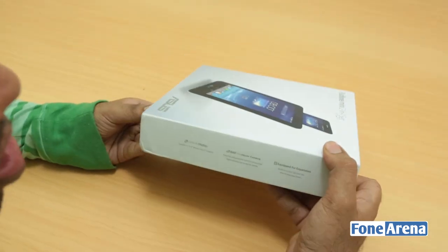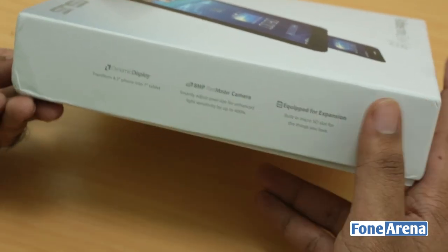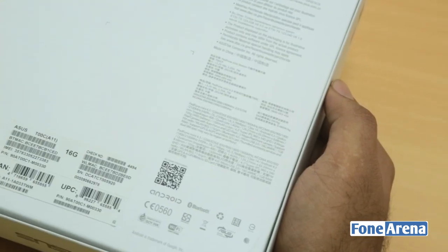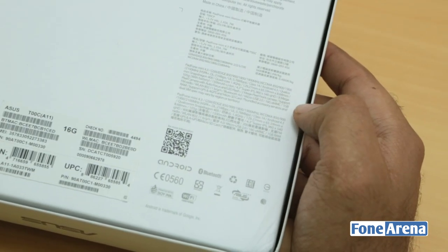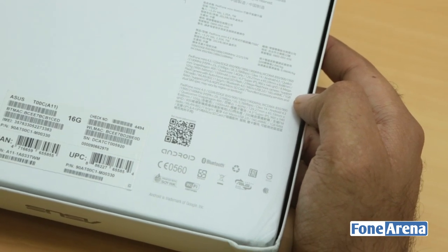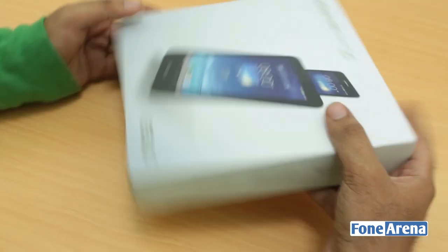This is a retail box currently on sale in Taiwan and we got it here for an unboxing. It has an 8-megapixel camera, microSD card slot, and seems like a dual-SIM device as well. So 16GB built-in memory, microSD card slot, and it's powered by a Qualcomm Snapdragon 400 processor clocked at 1.4GHz quad-core, and it has a 4.3-inch screen and a 1,400mAh battery. We'll take a look once we open the box itself.